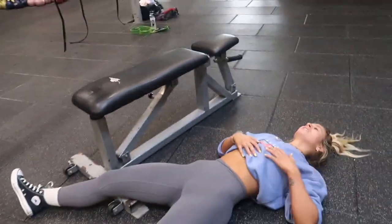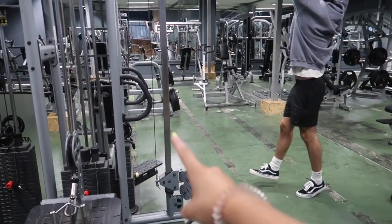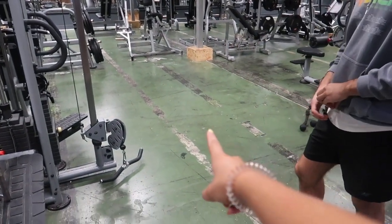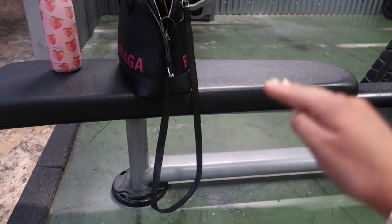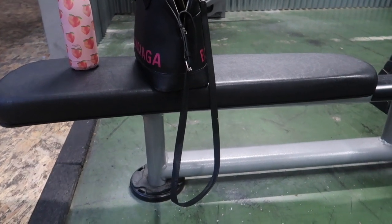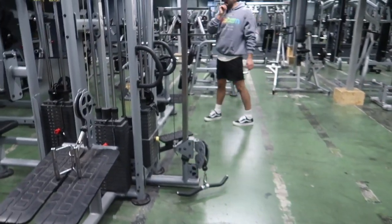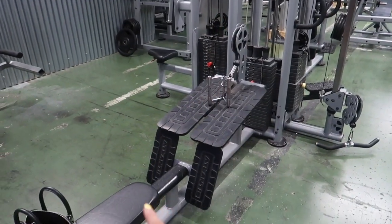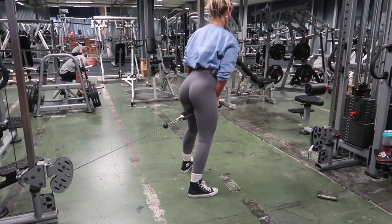For our final combo today, we're going to do cable pull-throughs and superset them with elevated frog pumps. I'm going to use a low elevation — not as high as a normal gym bench, so maybe a box, or you can just do frog pumps on the floor. Supersets are just two exercises back to back with no rest, so we go straight from cable pull-throughs into the elevated frog pumps with a kettlebell.